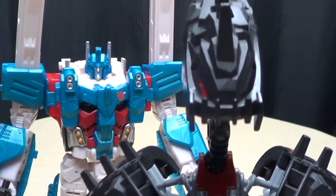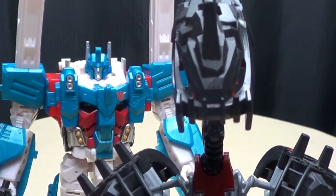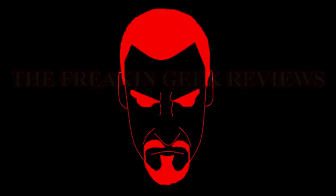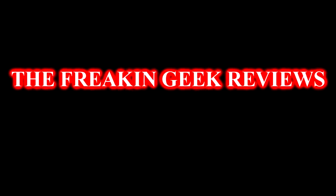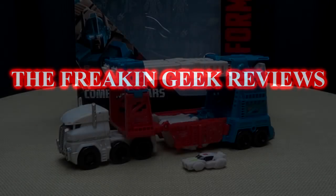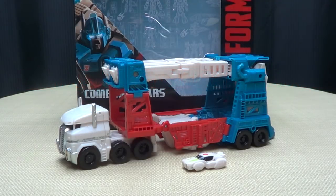Well, if it isn't Mr. Smarty McTallshoulders, back for more! Hey! What's up, YouTube Land? Emgo here, the freaking geek himself, and today we will be reviewing the Transformers Generations Combiner Wars Leader Class Ultra Magnus!